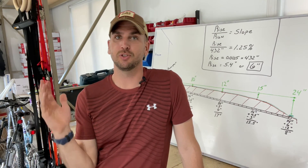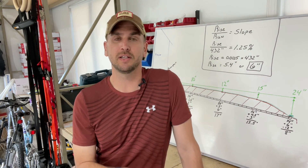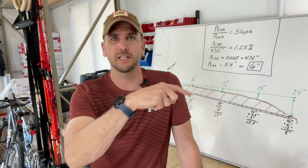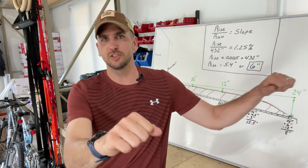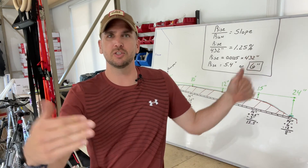That's how I calculated the trench depths. I'll be checking at the 9, 18, 27-foot marks and at the end of the run, using a two-by-four laid in the middle to ensure a smooth surface between each checkpoint.